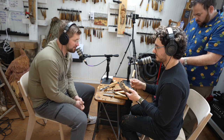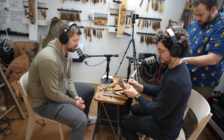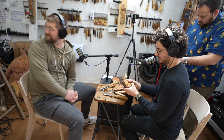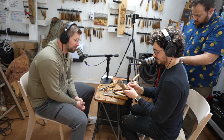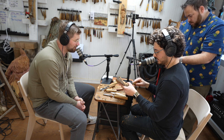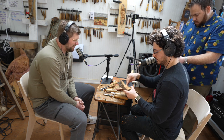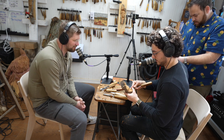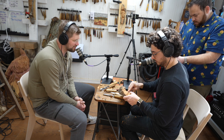I have a tendency to fill every silence with something to say — always a question or a thought. But while I'm watching you carve, I just want to be quiet. There's a face showing up from that piece of wood and I am completely mesmerized by it. That is crazy, man.